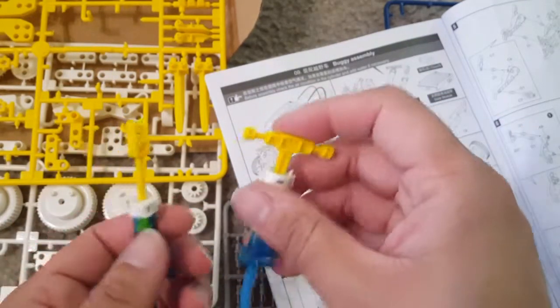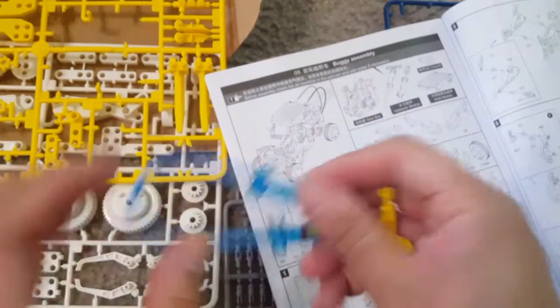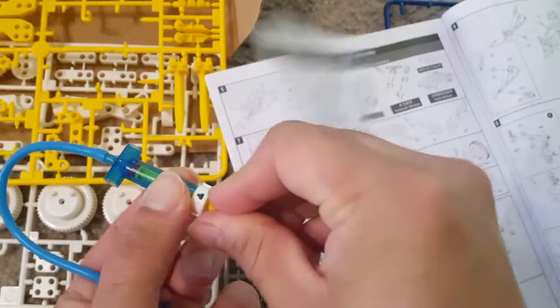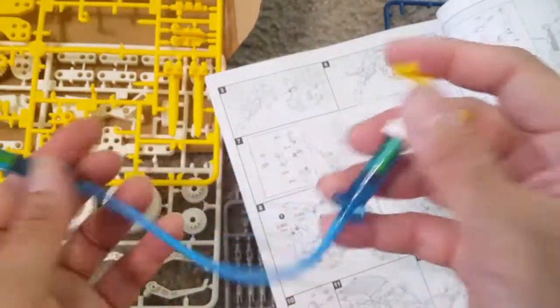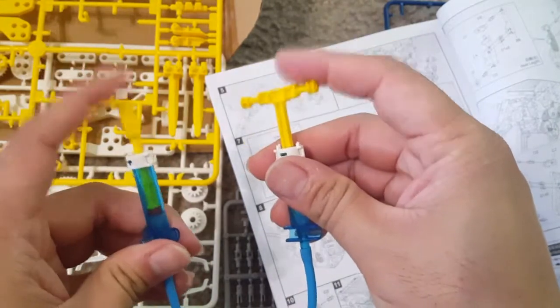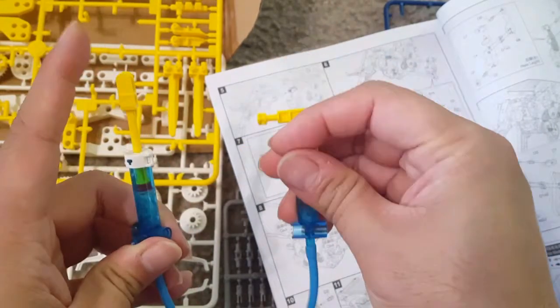This is the hydraulic press we made. You can see that when you press from one side, the pressure goes to the other side — it works like a piston. This hydraulic mechanism is used in the different robotic models to make them work.